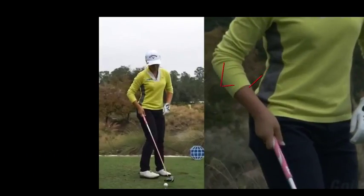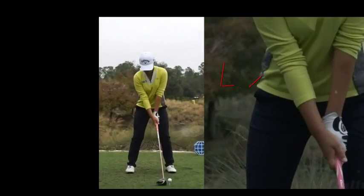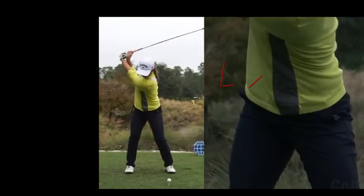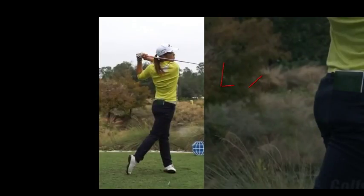This is Lydia Ko. The reason I'm picking these swings is because juniors tend to be very flexible. This is the driver and again we've got the grip with thumbs down the centre pretty much, a lovely wrist hinge in the backswing, and all the weight finishes on the left foot. This is just trying to create a picture of how I want the swing to be.